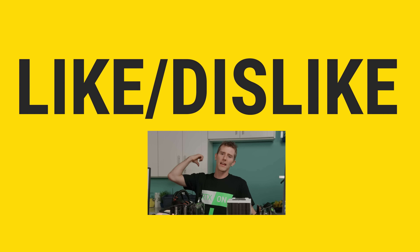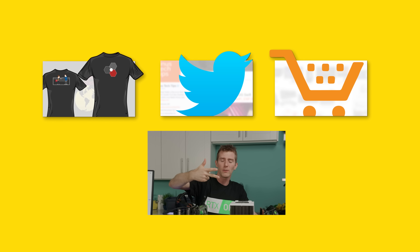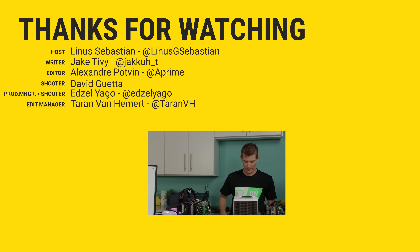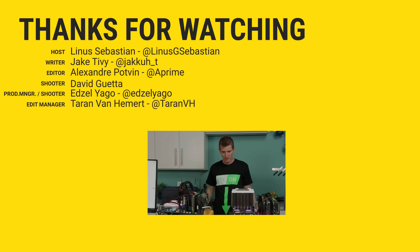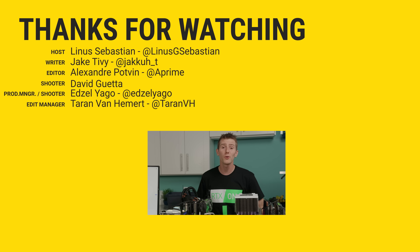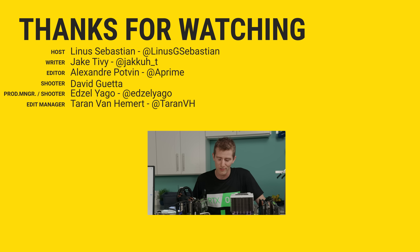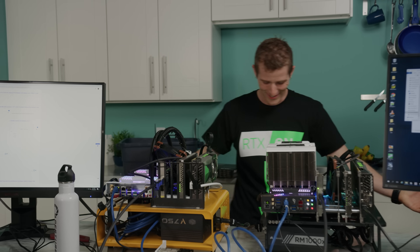Thanks again for watching, guys. If you disliked this video, hit that button, but if you liked it, hit like, get subscribed, or maybe consider checking out where to buy the stuff we featured at the link below — probably eBay links. While you're down there, check out our merch store, which has cool shirts, and we also have a link to our community forum, which you should totally join.